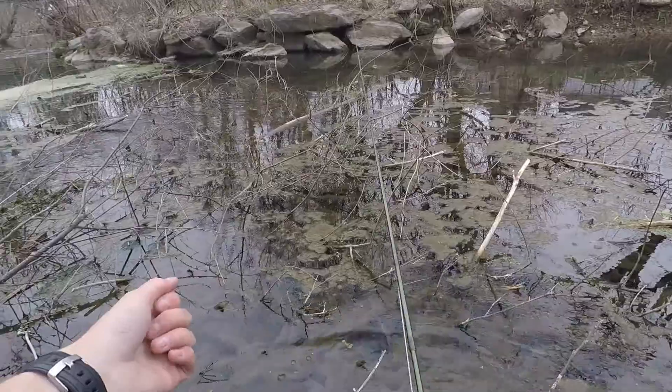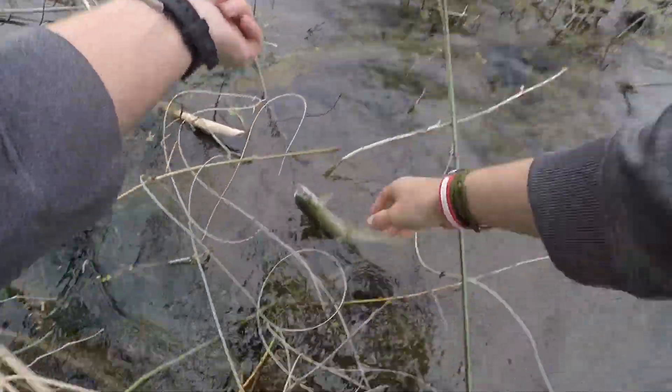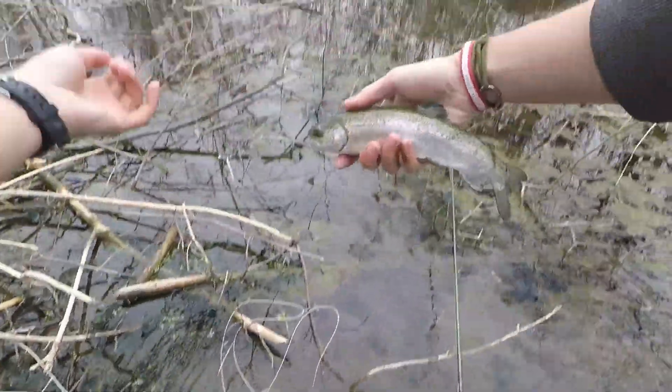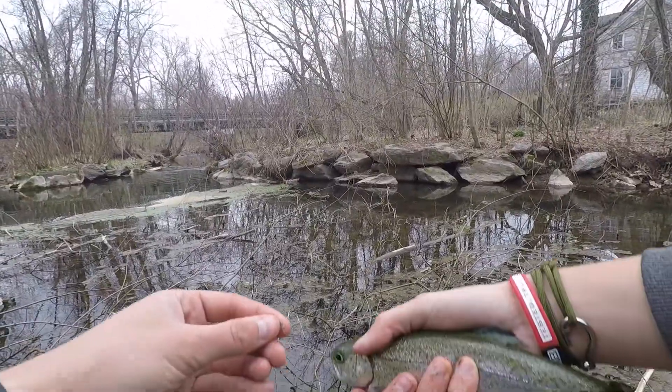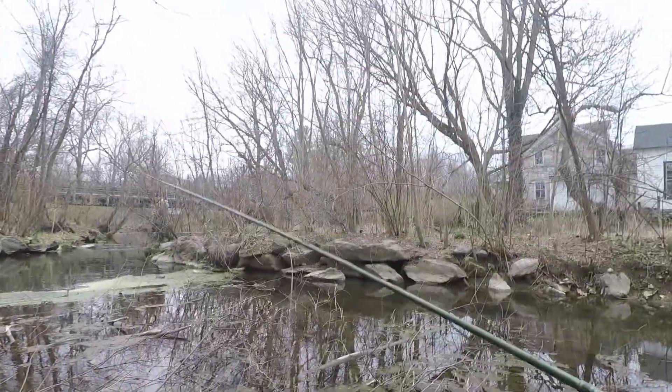It's a rainbow! First fish of the day on the size 22. Small fly, real tiny.